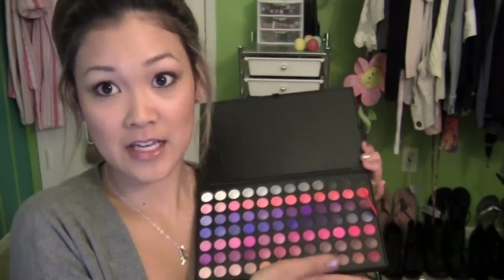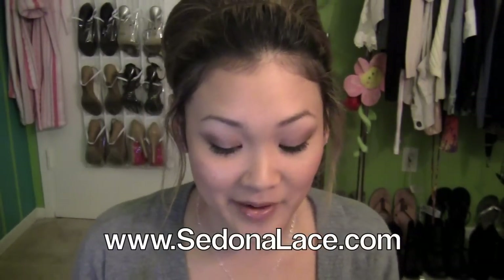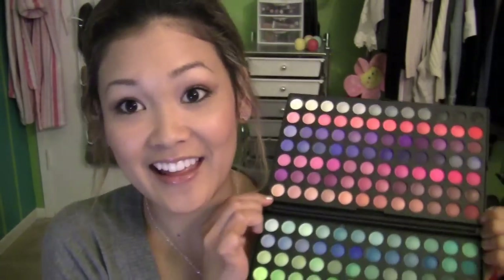I forgot to mention a little promotion code for you guys. For this tutorial I am using the Sedona Lace 168 eyeshadow palette. I really like this palette — it has a pull-out tab so you can see all the beautiful shades. You can order it from SedonaLace.com, and I have a four dollars off coupon code linked in the down bar, so check that out to save a couple dollars.